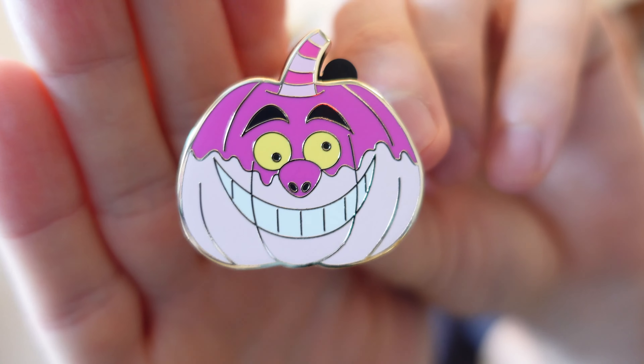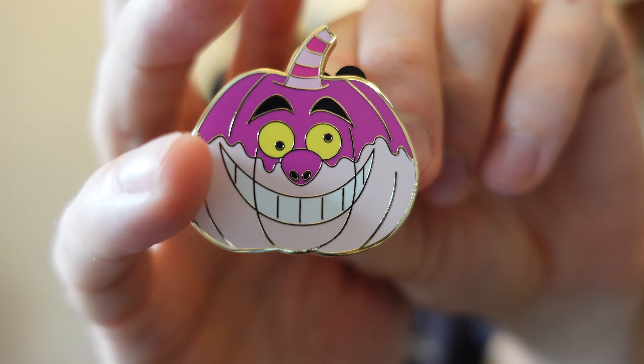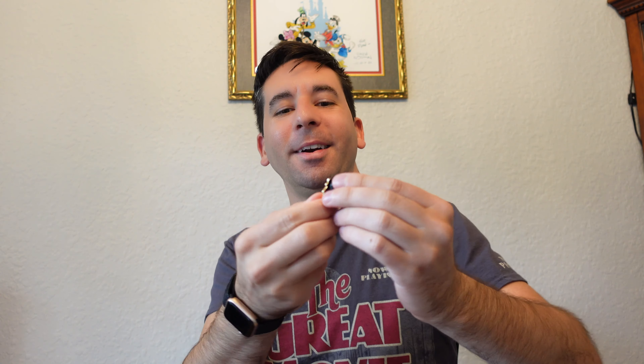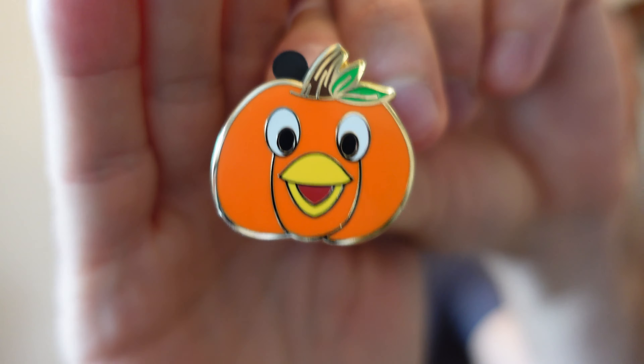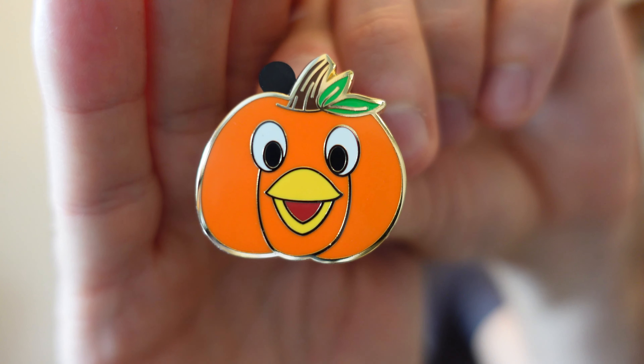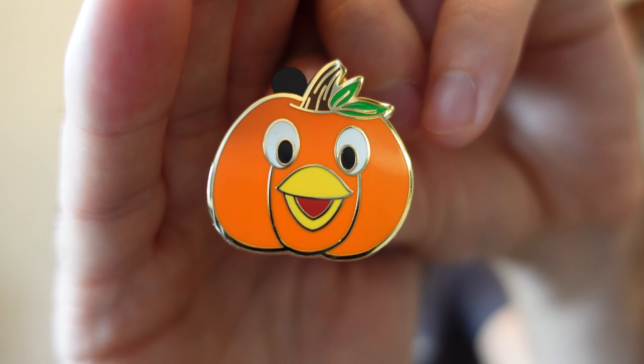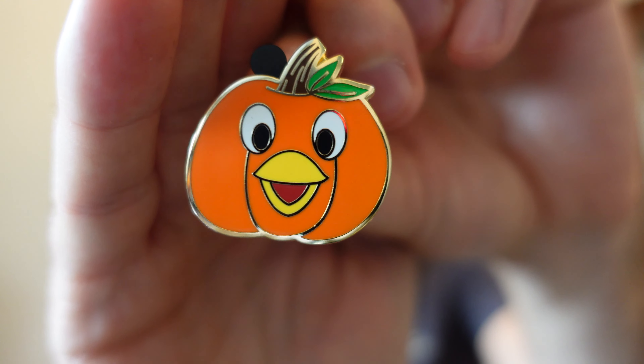Box number three. Cheshire Cat — there he is looking crazy. Different tones of pink on this pin, yellow for his eyes. Nice looking pin, good size. Second pin for this box — oh yes, the one I wanted: Orange Bird! He's a smaller pumpkin, but look how nice and bright that orange is. I love that — just a happy looking bird. It's got a little green up there, which is a nice touch, a little accent on the pumpkin. Awesome, the one I wanted. I do have a small collection of Orange Bird pins.